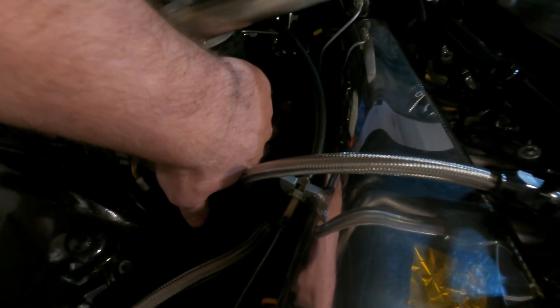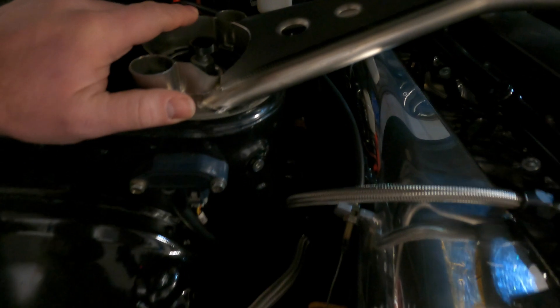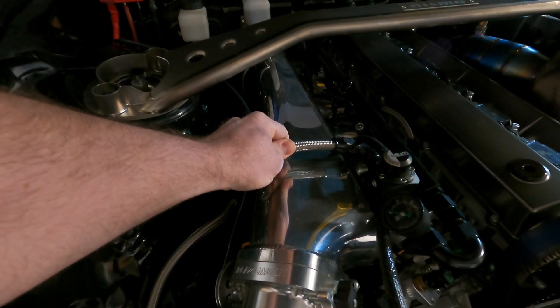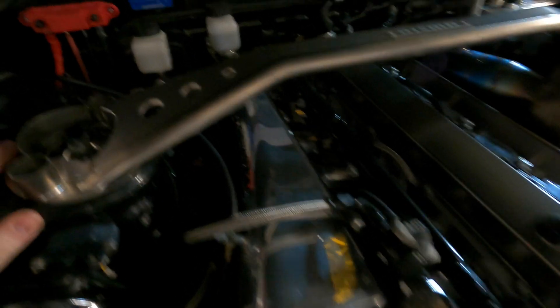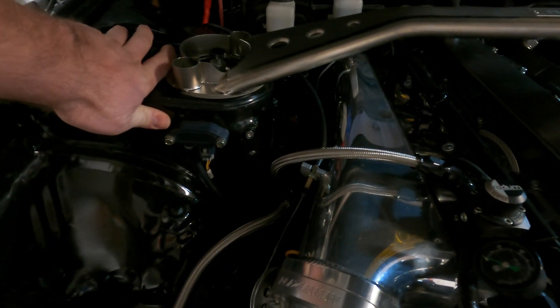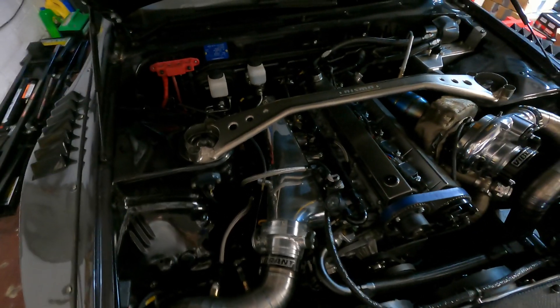We're running ID1700 injectors right now. My lighting is pretty poor but we have a flex fuel sensor inline going into the return line. We have an AN8 Vibrant PTFE feed coming up with full-flow fittings everywhere, and then we have an AN6 Vibrant PTFE line coming back to the flex fuel sensor and then returning back to the tank. That kind of sums up what's going on in the front of the car.